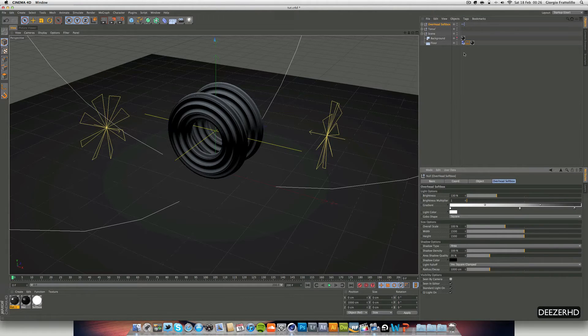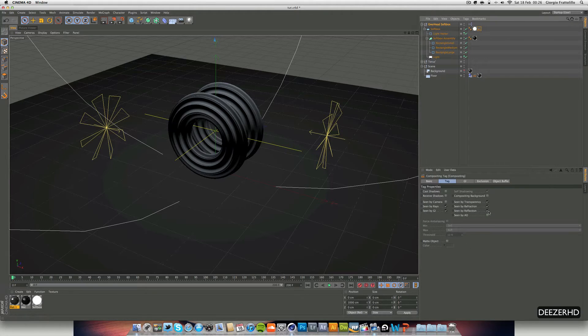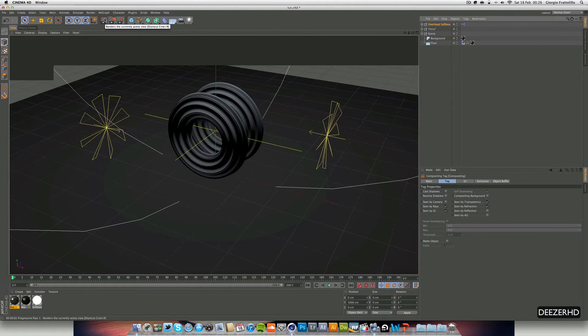In our overhead softbox, we don't want it to be seen by the camera, so go into it and turn off 'seen by reflection' because we're going to use it to light our scene, not to get any reflections.